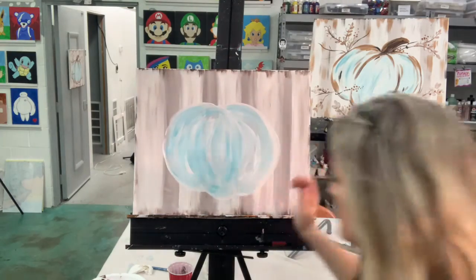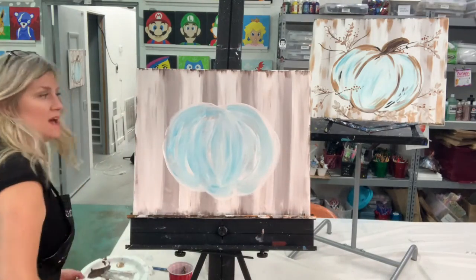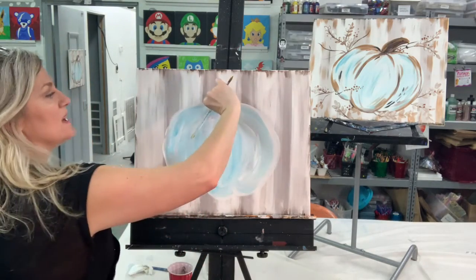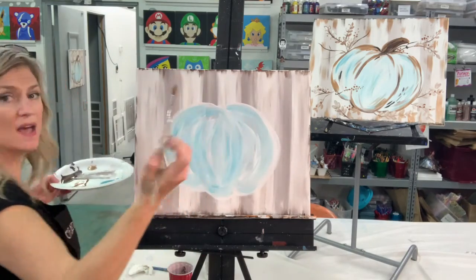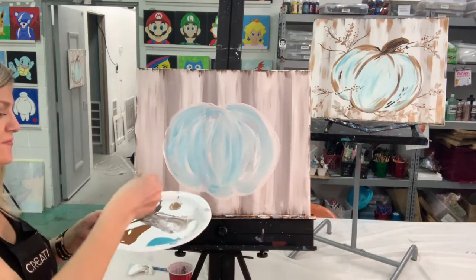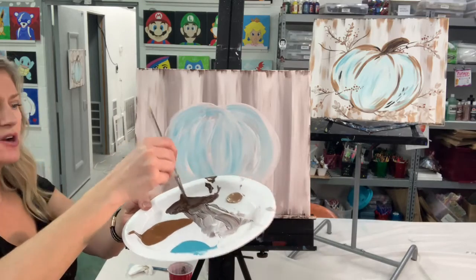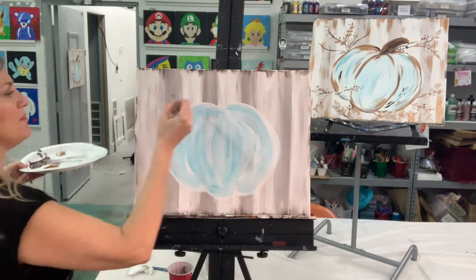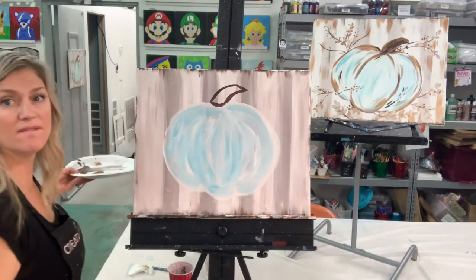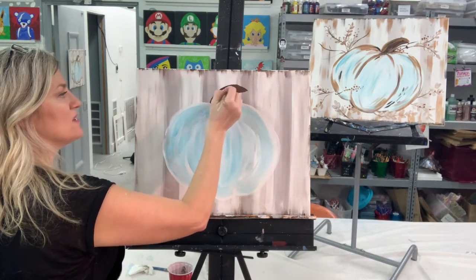Just dry it a bit — it only takes a second and doesn't have to be perfectly dry. Now let's put the stem in here. The stem curves a bit, and I'm switching to the round brush because it has more of a point to it. Dip into the dark brown — not the medium brown — and make a little curved stem shape, then fill that in. Everyone's stem is going to look different and that's totally fine.